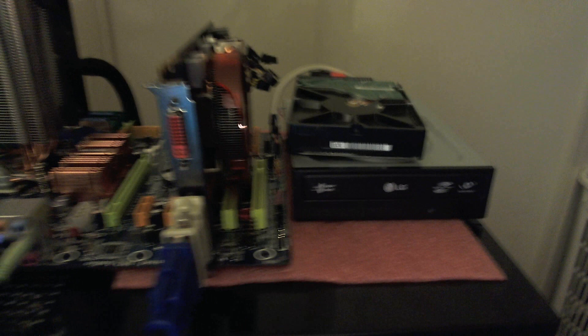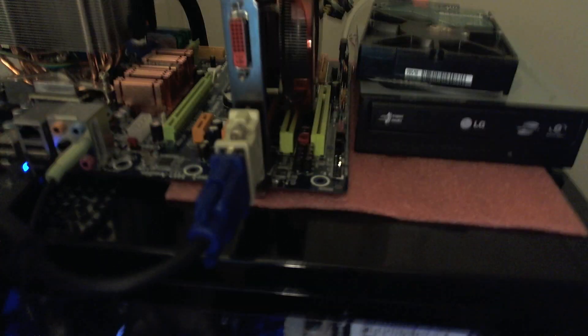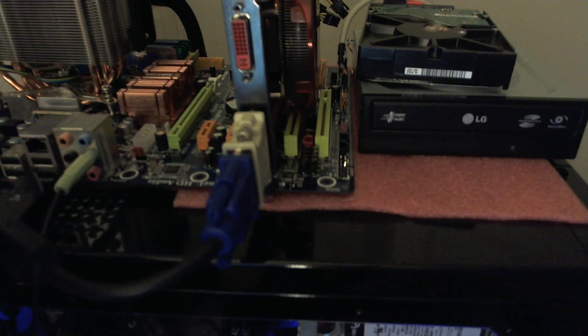My graphic card, if you see over here, it's right here on the bottom — the VGA on the bottom one is having a hard time booting up or posting with the video. I wanted to find out if it could be wrong with the DVI, so I changed the cable.